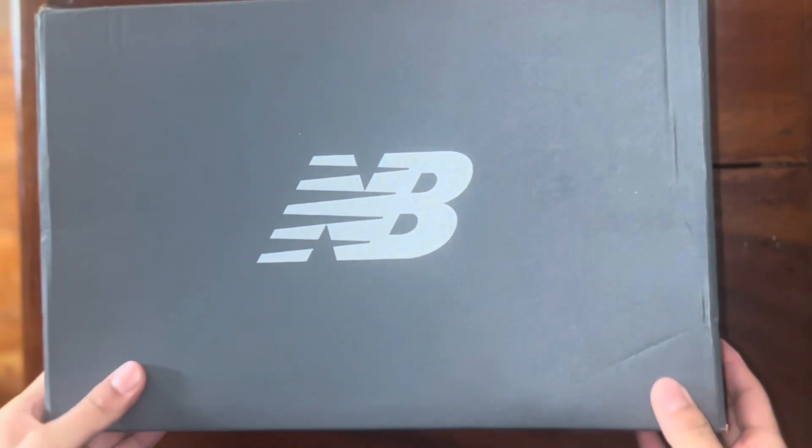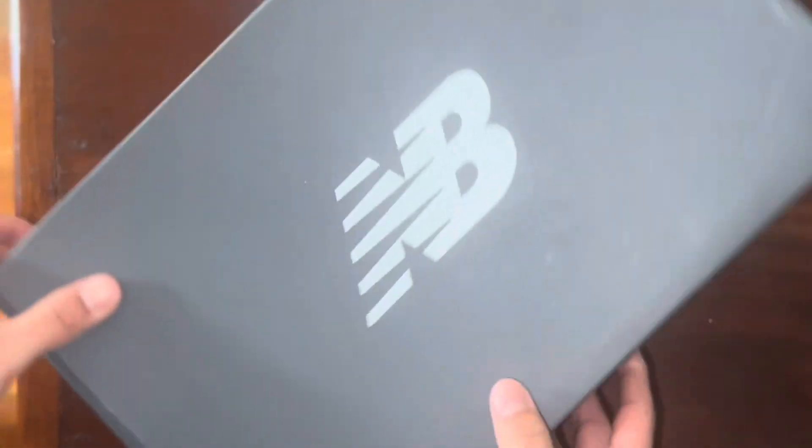Welcome back to a brand new video. Today we're going to be unboxing a new pair of shoes that I got off GOAT. The pair of shoes that I got are the New Balance 550s Team Royal.